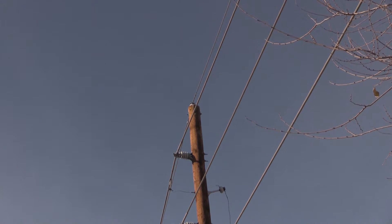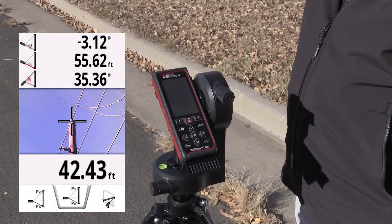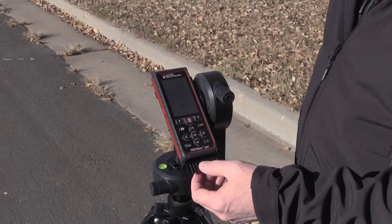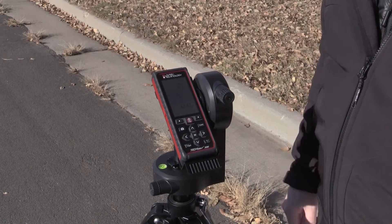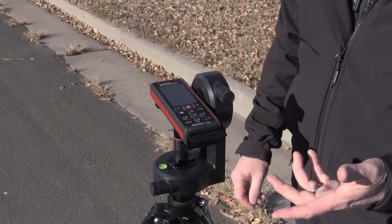Now I've got multiple heights on one shot. I've established my base angle, my base distance, and I'm just using the tilt sensor and tracking heights multiple ways up the utility pole. That's the height tracking mode of the TruePoint 300.